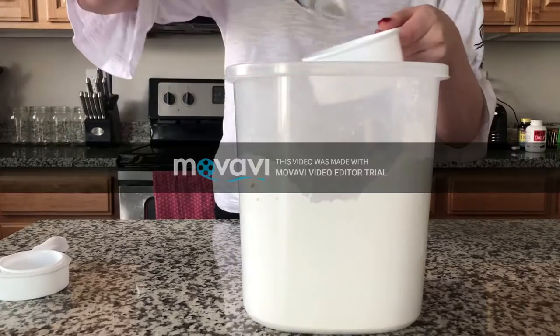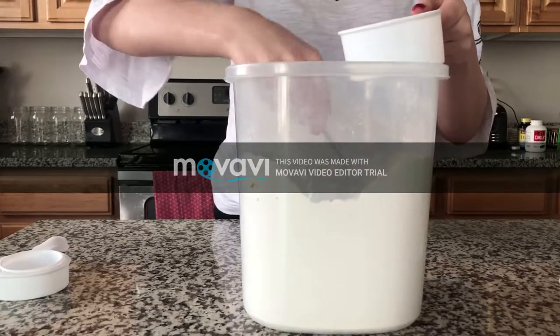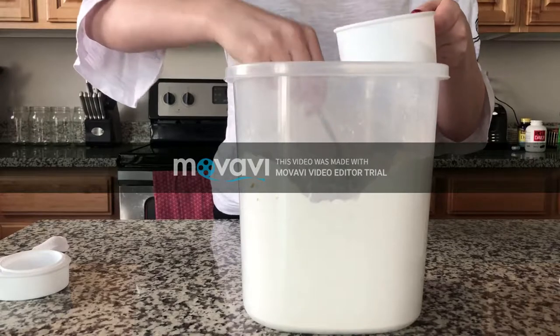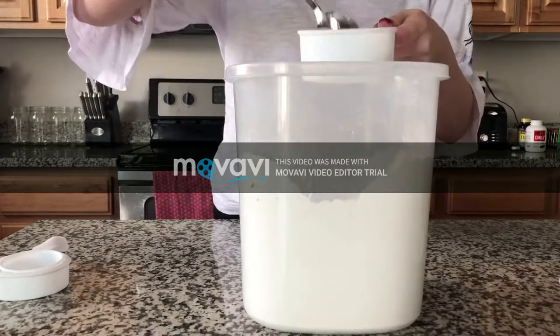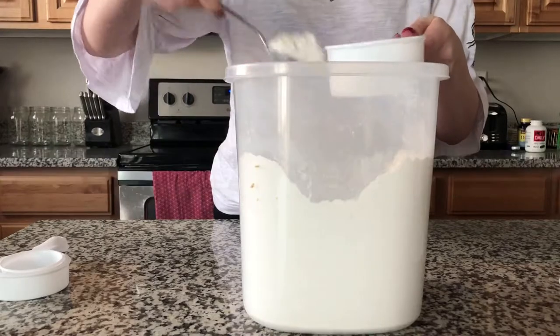Measuring flour wrong is one of the most common mistakes made in the kitchen. To correctly measure flour, you don't want to just scoop the cup in and get a big scoop of flour.